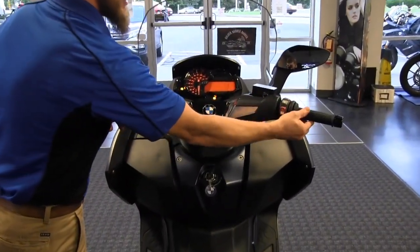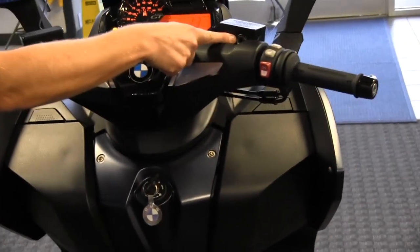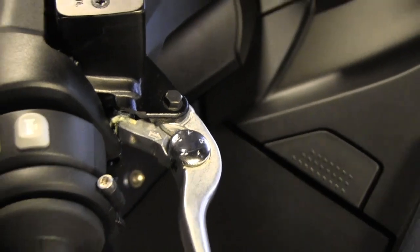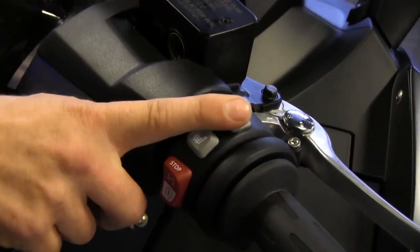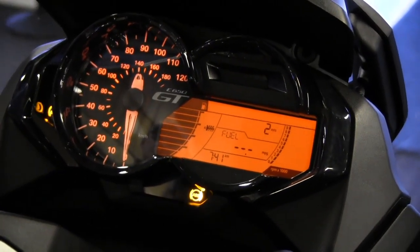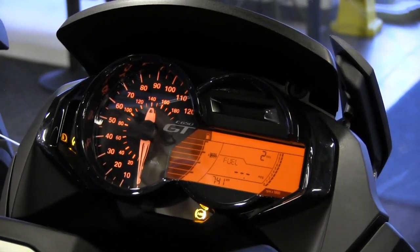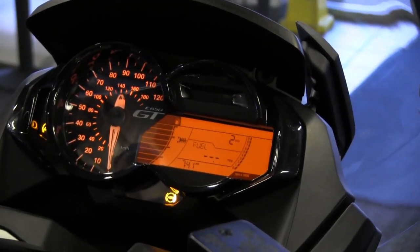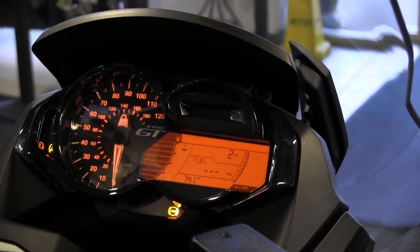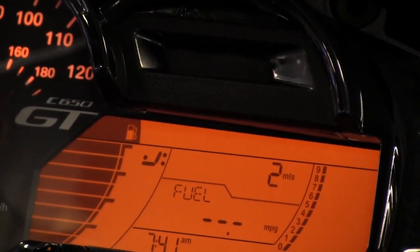On the right handlebar we have a conventional twist throttle and an adjustable front brake lever with the master cylinder reservoir right here for fluid level and clarity checks. On this side we also have the rear brake assembly. We have heated grips and heated seats — you can see in the instrumentation an 'A' next to it, indicating automatic ambient air temperature adjustment. The system automatically adjusts heat up or down based on the ambient temperature.